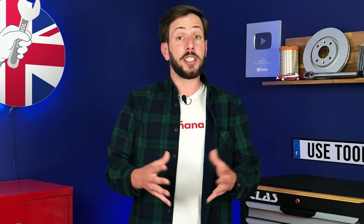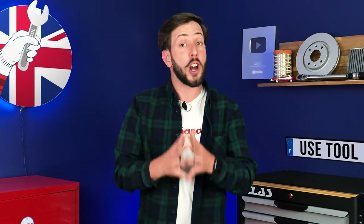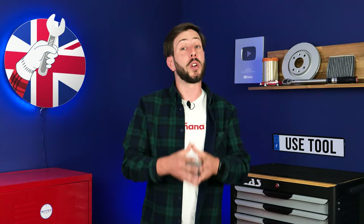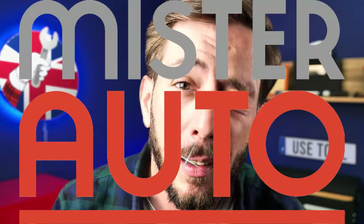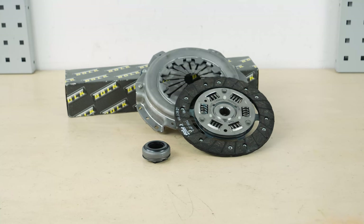If we can share this video with you and help you save a lot of money, it is also thanks to our partner Mr. Auto. So if you want to support us and buy the part for this operation, visit their website. You can find the bulk clutch disc and housing used in the video on the Mr. Auto website and in the link in the description.